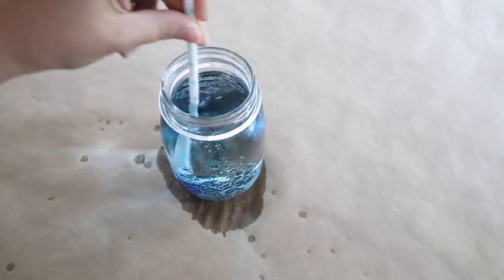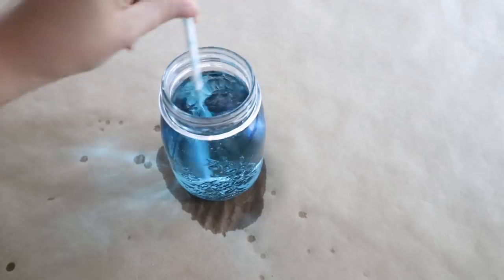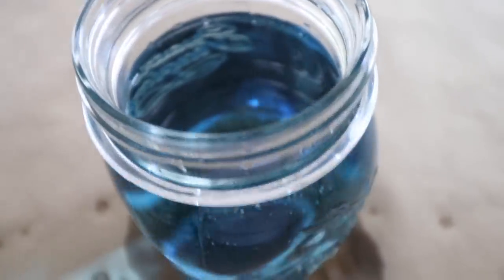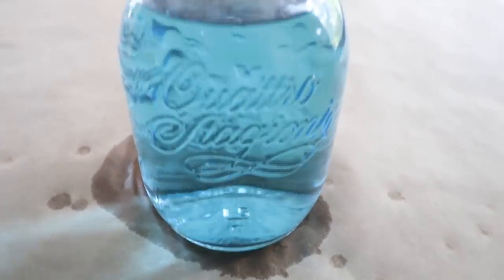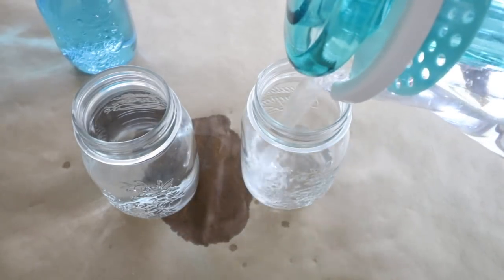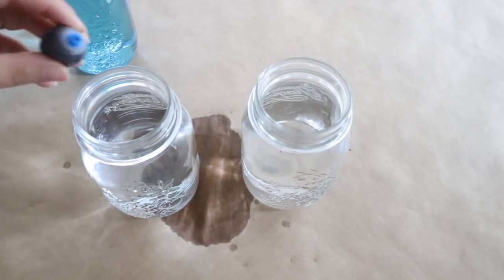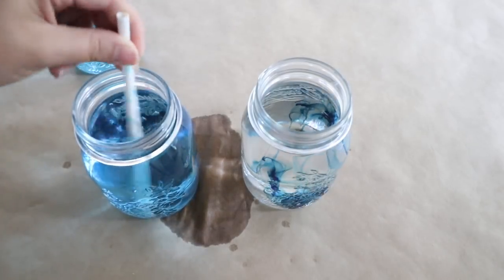Once you drop it in there, you're going to stir it very well. It's going to create a very nice light blue color, almost like those blue mason jars that you can purchase. This is a temporary type of blue mason jar, just for the water of the flowers. You can also use any other color of food coloring if you like — I just chose light blue because I think it's so shabby chic and it goes really well with pink flowers.